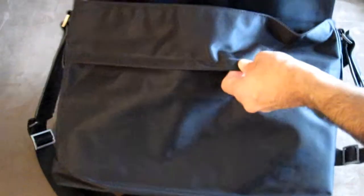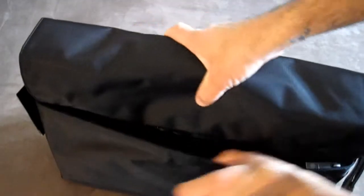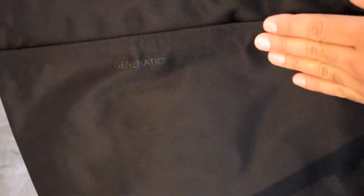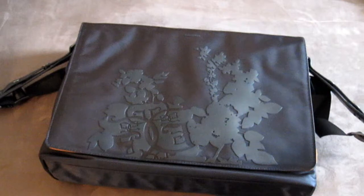There's another zipper right here — open that up and it has a full pocket. On the back, there's also another full zipper compartment. If you have any questions, click the description link below. This bag we're retailing at only $59.99, shipped anywhere in the United States or Canada — a fantastic buy given the $129 retail price.